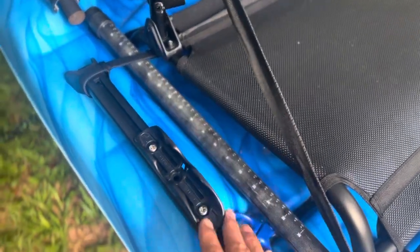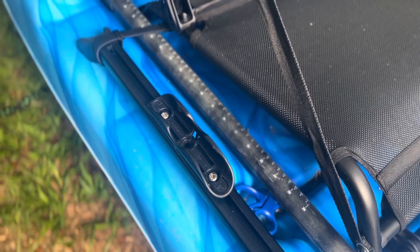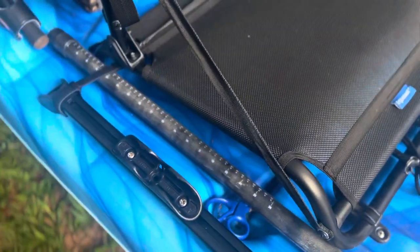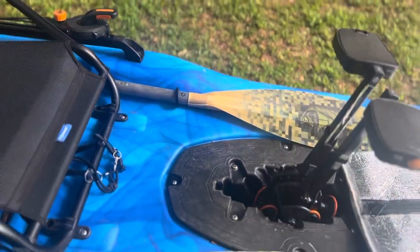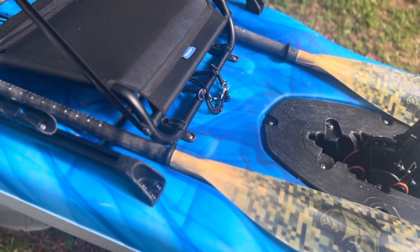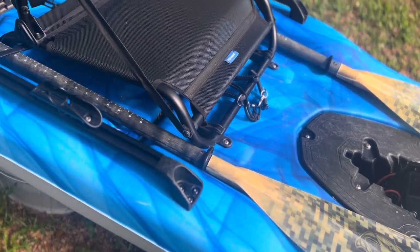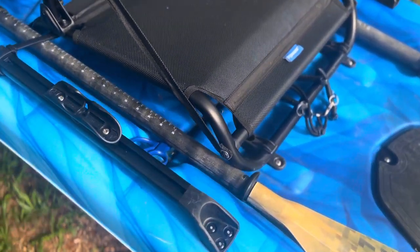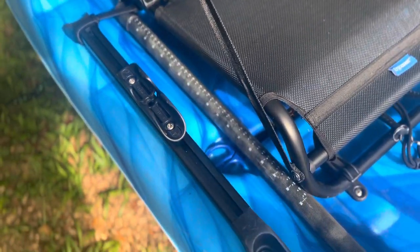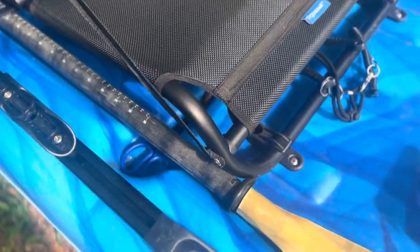The paddle holder is kind of in the way — I don't use it. I just have my paddle in half, slide it up, and it's out of the way. Easy enough to land fish, not in the way. I can still stand up, and if I need to use the paddle for whatever reason I just put it together real quick, or most of the time I use half of it to paddle whatever I need.